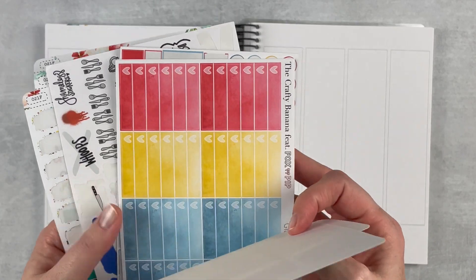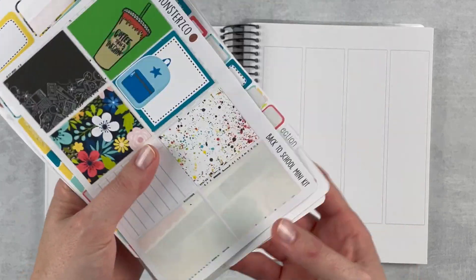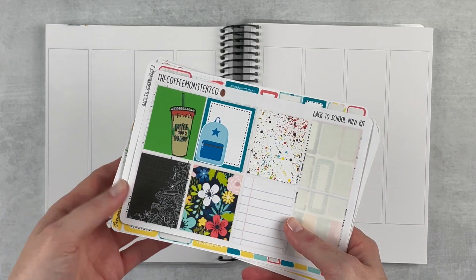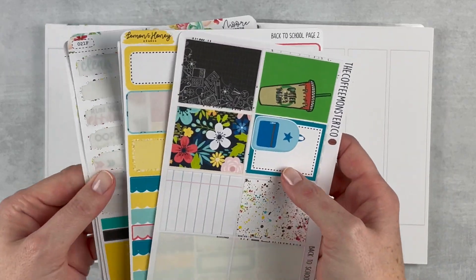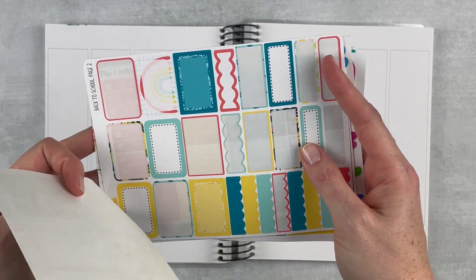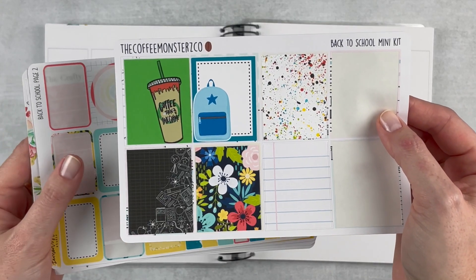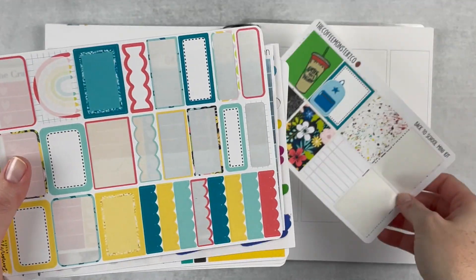This is going to be a purely creative spread using my leftovers. Here is what I'm working with — I went and dug through my stuff. I did a leftovers video where I organized everything about a month and a half ago, so I didn't have a ton to pull from, but I saw a common theme throughout some of the sheets. We're going for a very bright, colorful, primary-colors kind of spread, and it has kind of a school theme. I've got six full boxes and they're all very different but share a similar color scheme.